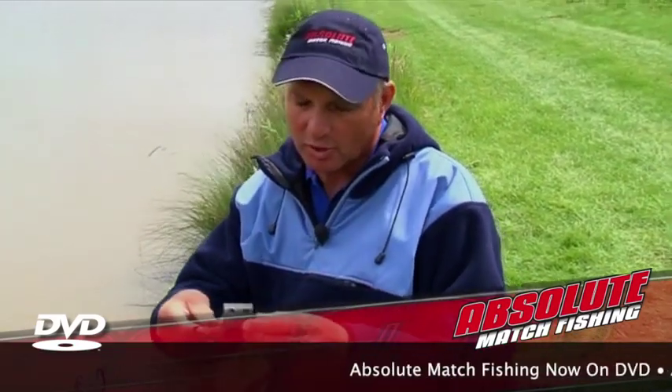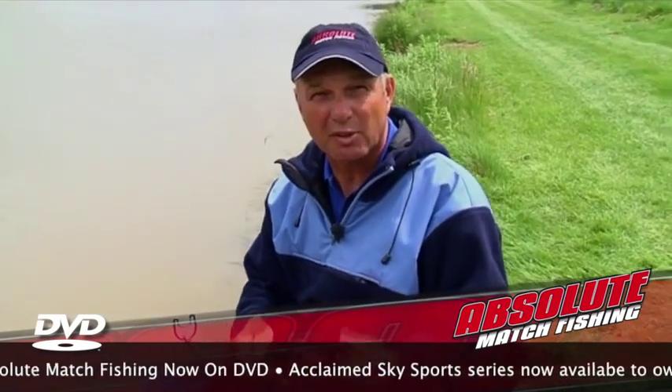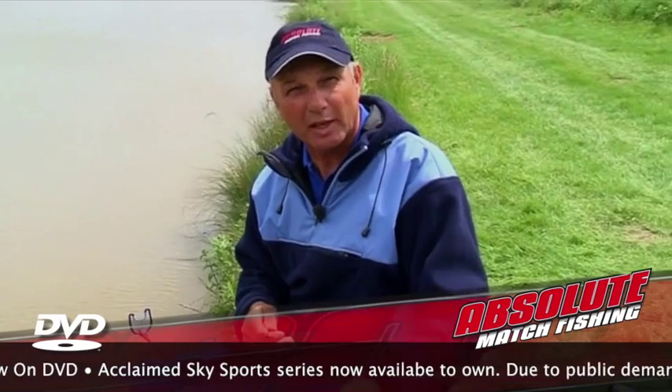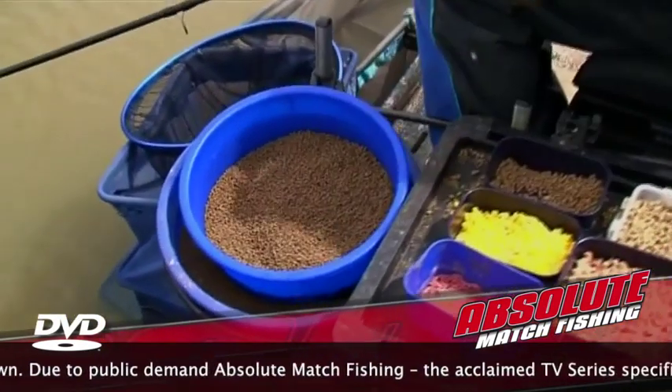Here's a sneaky little method for you, but don't be telling your mates — keep it secret between me and you. Everybody associates open-ended feeder fishing with ground bait, but it's not always the case and sometimes we have to put pellets in. What we use are micro pellets or two mil pellets — soak them for two minutes until they come nice and spongy.